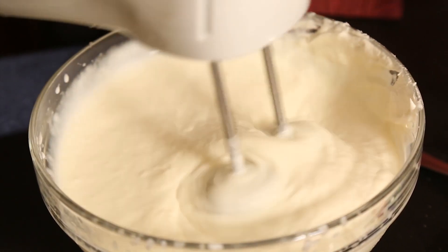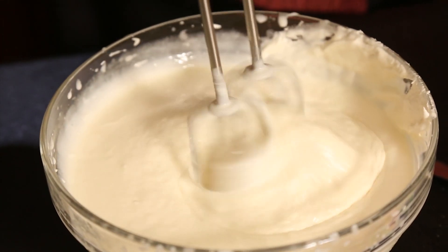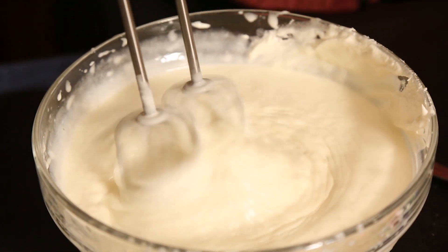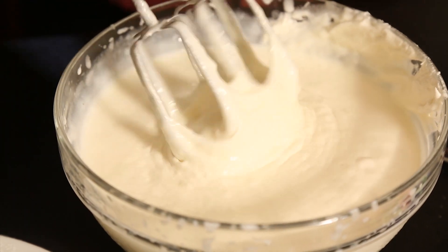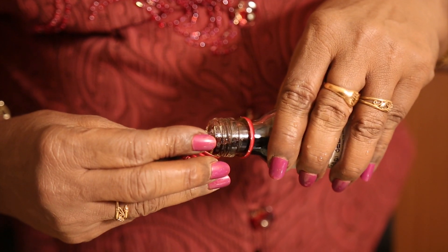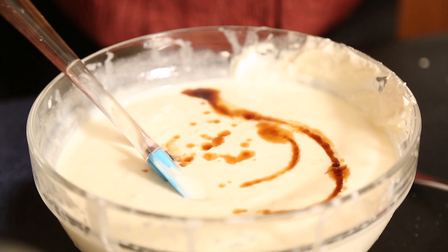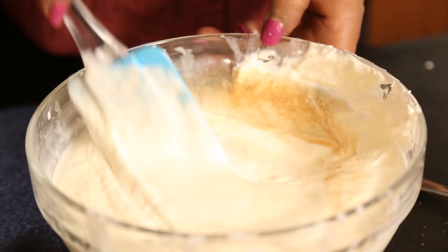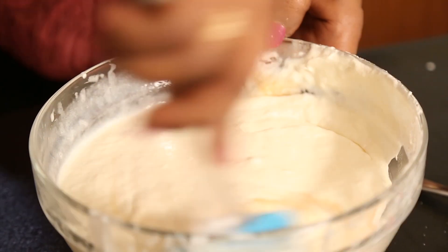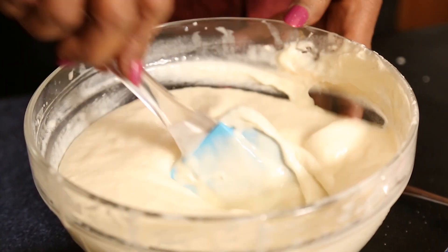Now we add the gelatin and water — I cooled it for a minute before adding. See how nicely it is thickening. Now I add one teaspoon of vanilla essence, though you could also use mango essence. You can make this with mangoes, pineapple, peaches, or whatever fruits you like.